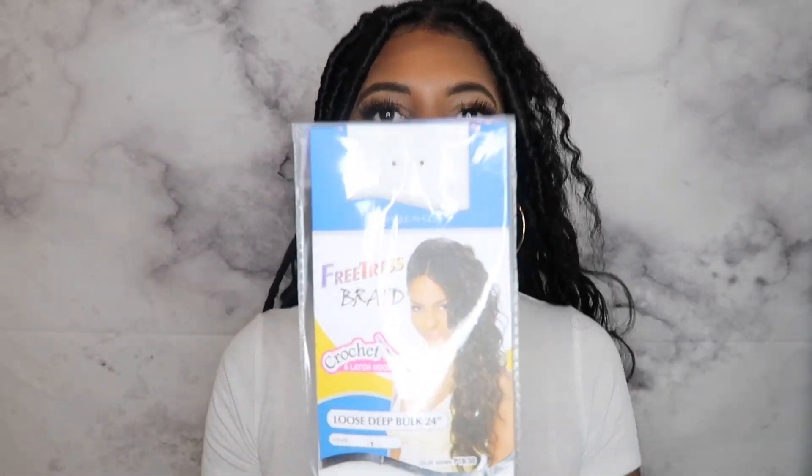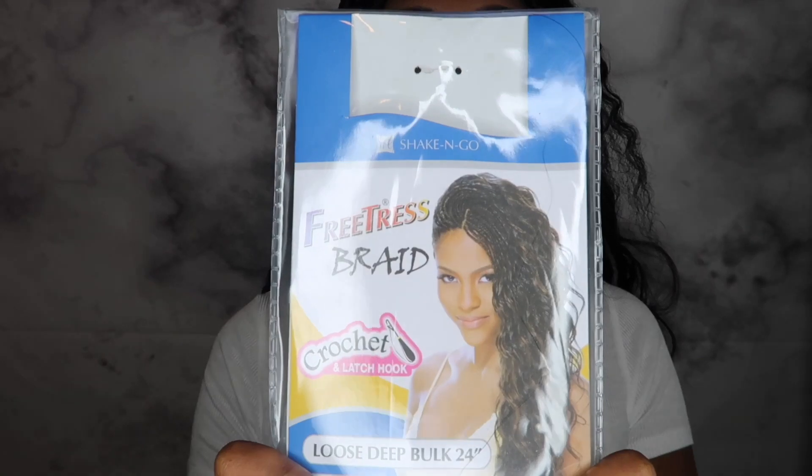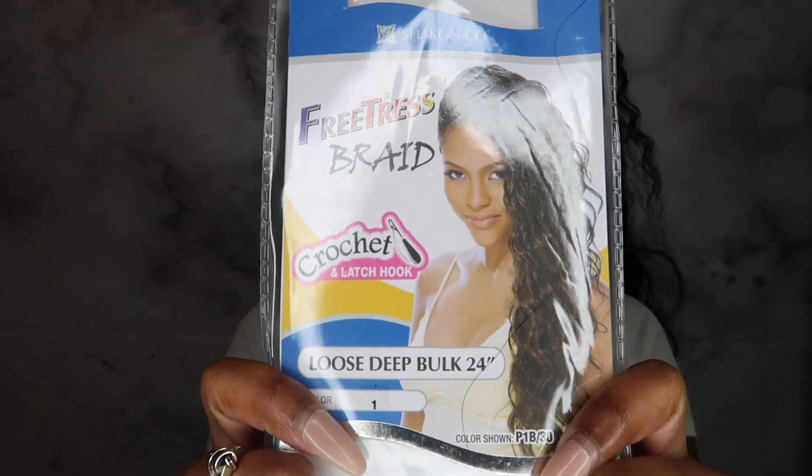First things first, I'm so excited for this hair! My hair is completely moisturized. The hair I will be using to achieve this look is the FreeTress Deep Bulk 24 inch hair. I'll put a link in the description box below on where I purchased my hair — it came in really fast, in two days.